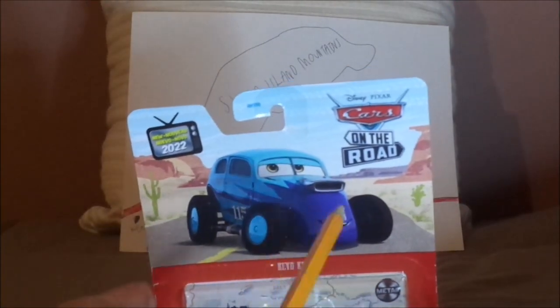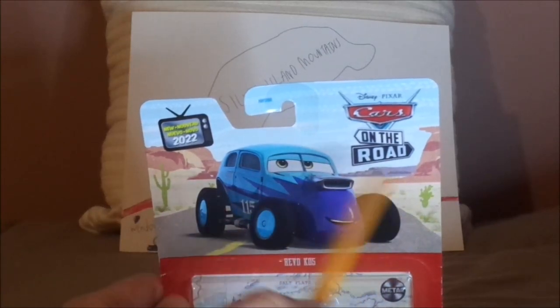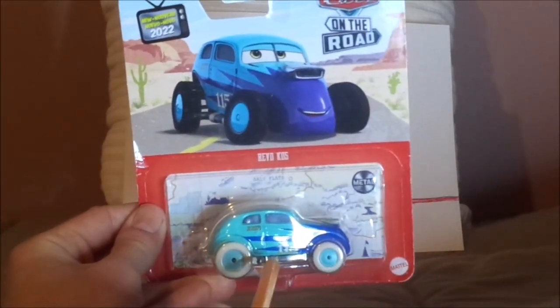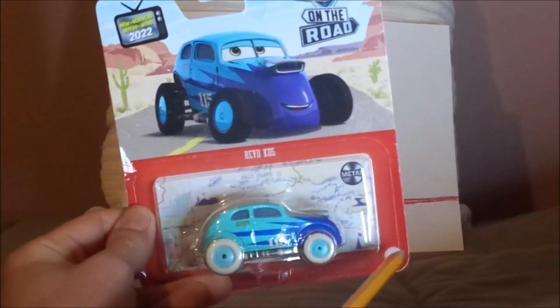Here we have his artwork, the Cars on the Road logo, the Carburetor County Desert background 2022, his name branding saying Revo Coz, his diecast sealed in, the Salt Flats map background, the Meta logo, and the Mattel logo.